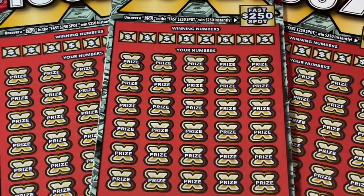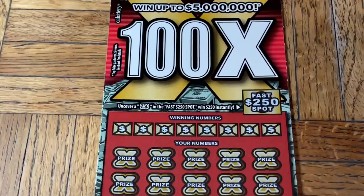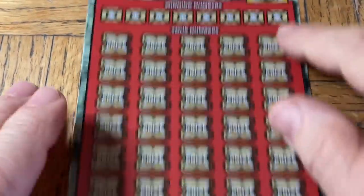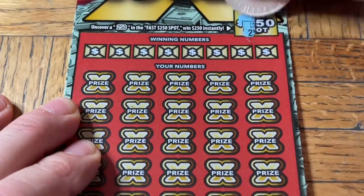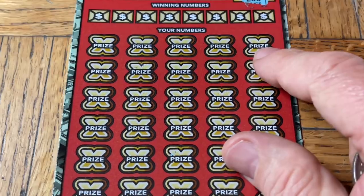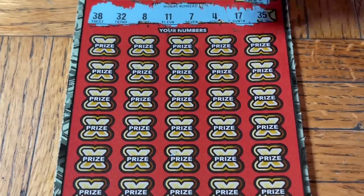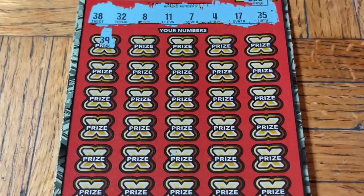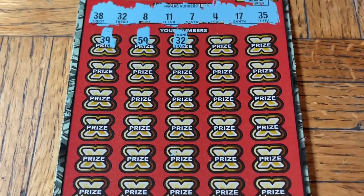All that being said, let's get down to finding a multiple — a multiplicity of multiples on these 100x. Moochie, hope you recharged your batteries. Third hand, please adjust the camera — we need some wins, they've been sparse. We've been getting them now and then but nothing of any note. This is ticket 009, fast 250 spot is first. Let's see if we can find a 250 — it's not mythical, we found it in the past. We got 38, 32, seven, four, seventeen, thirty-five, eight, eleven, 39, 59 — hey, first ticket match, first ticket scratch, first ticket win!